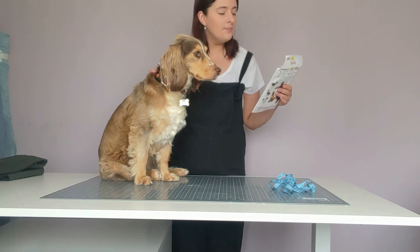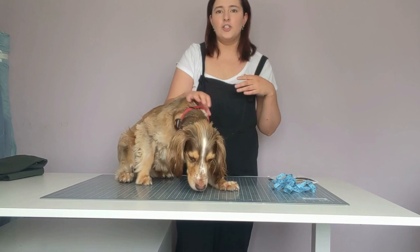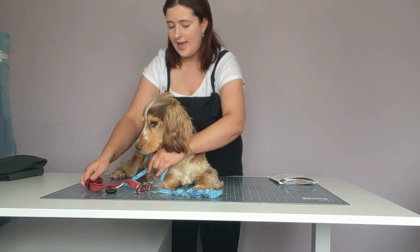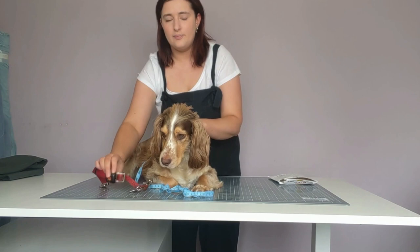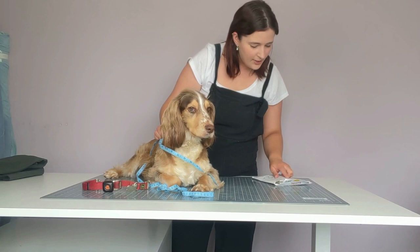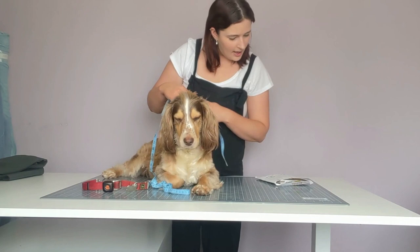On the back of the pattern it gives you the measurements for your dog. This pattern comes in small, medium, and large, giving you the chest measurement, length, and neck width. The first measurement is the neck width — this is where the collar normally sits. I'm just going to take Freddy's collar off to measure. Freddy measures 14 inches at the neck, which corresponds more with a medium.